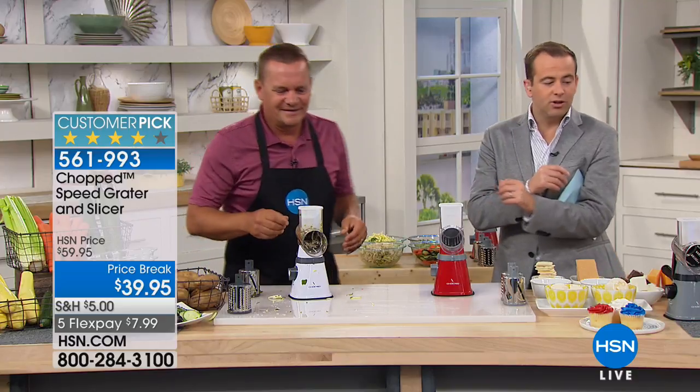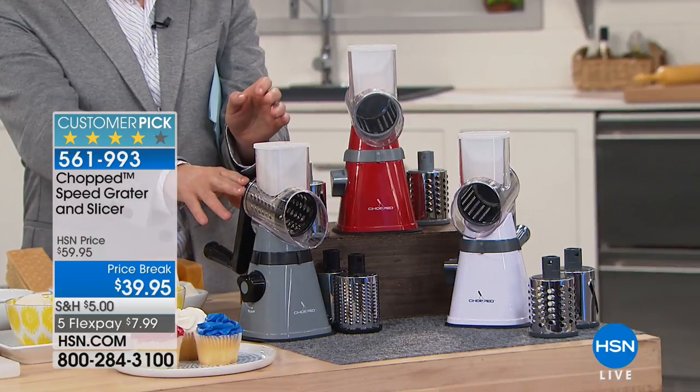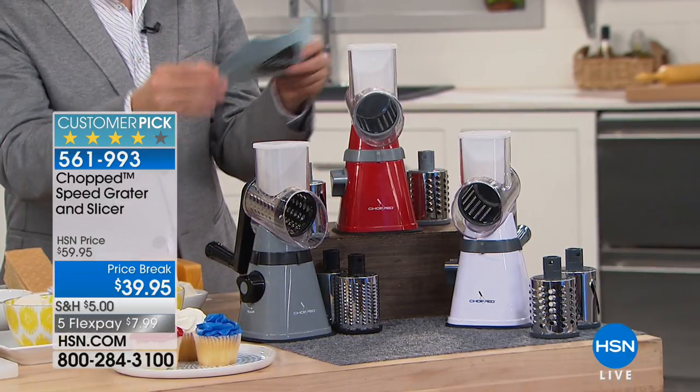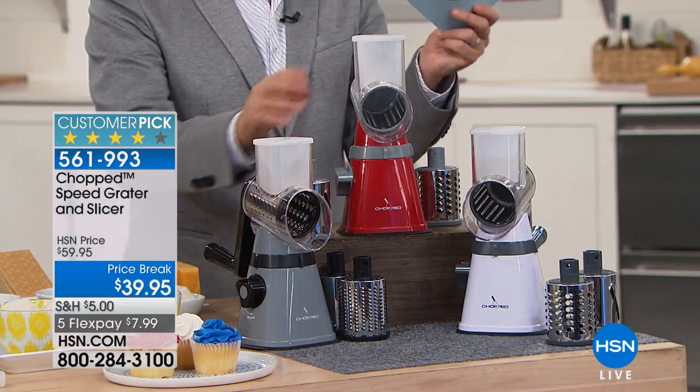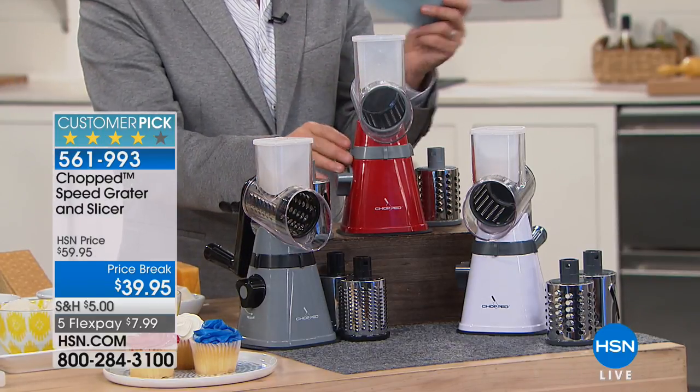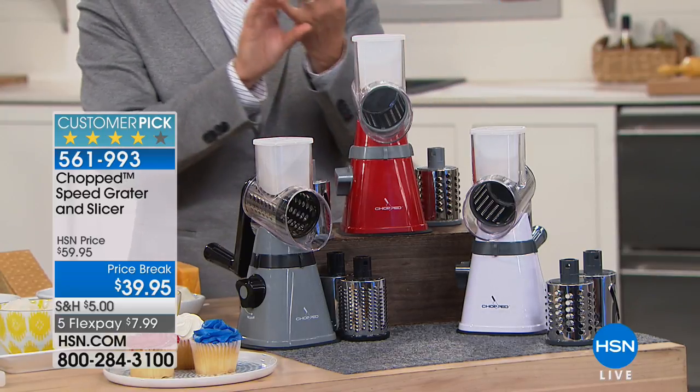The white is selling like gangbusters right now. There's white, and we also have red and gray. The gray and white are accented with black, and the red is accented with gray. They look wonderful, and you get all the attachments with it.